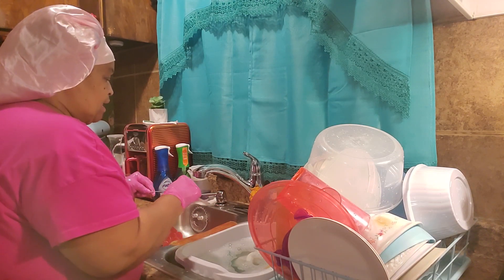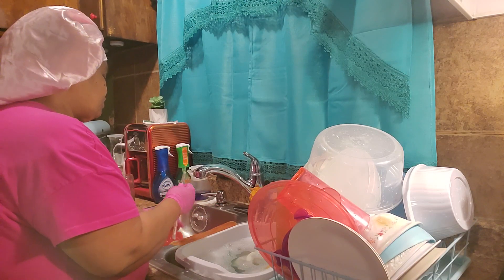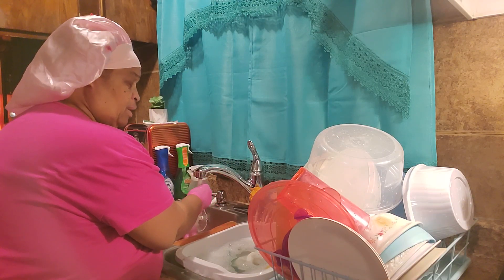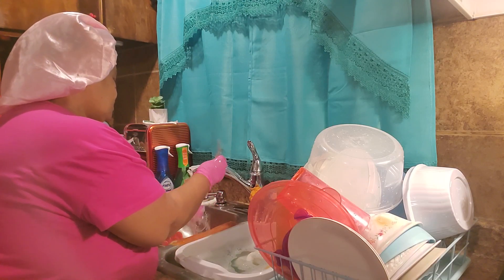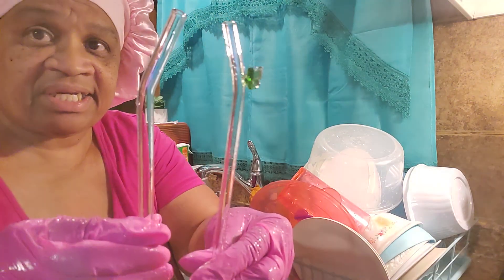I like these glass ones. I do my smoothies, my drinks — lemon and cucumber, I do it all. Now look how pretty and shiny and clean.